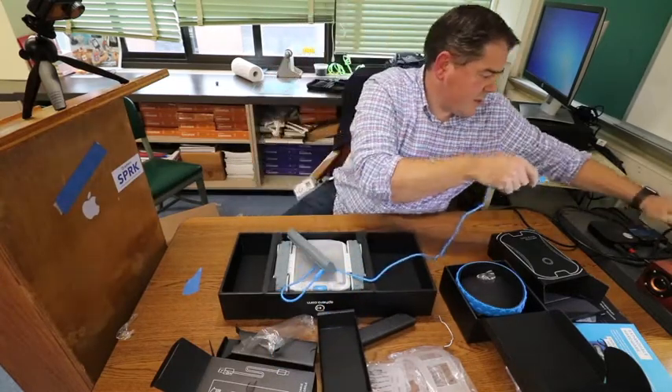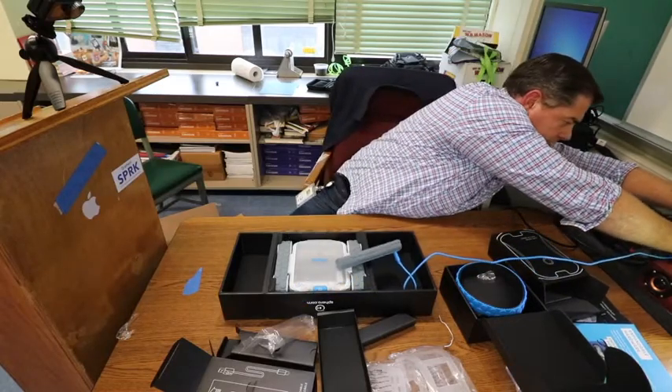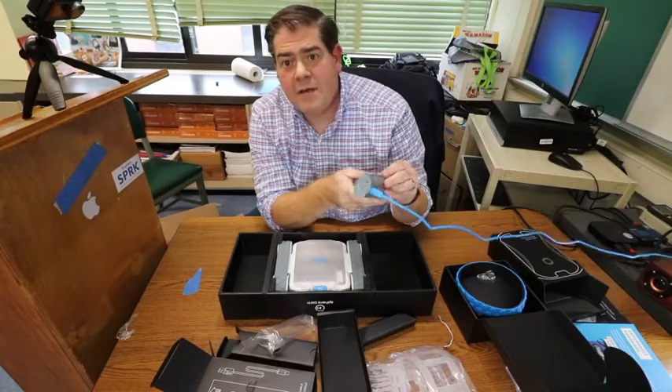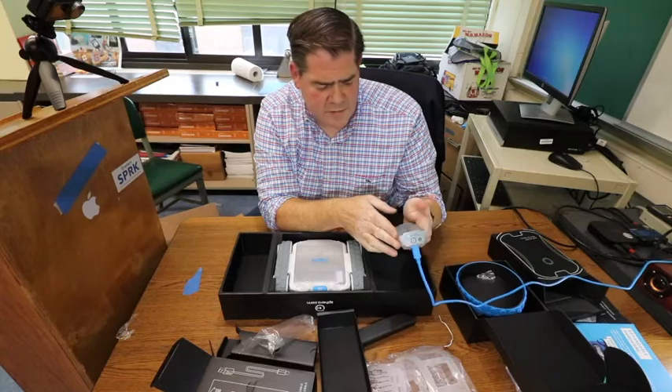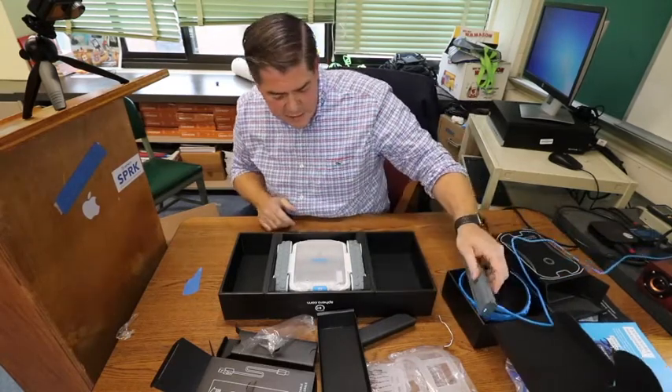Let me see if I can actually plug this in. And yeah, check it out — right off the bat we have those lights blinking and the Rover is already charging up. We'll get this guy up and running pretty soon.